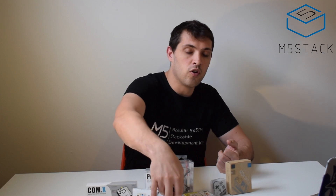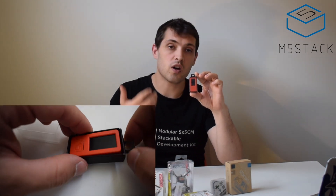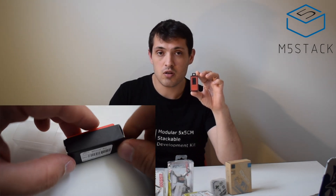Let's have a look first at the long-awaited Stick C Plus. The Stick C Plus is an upgrade to the regular Stick C. What changes have been made? Inside there is a bigger battery.